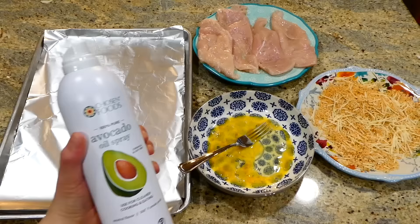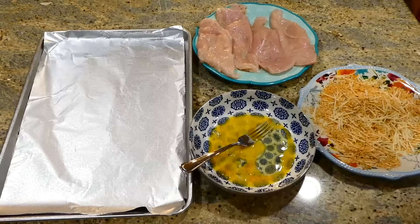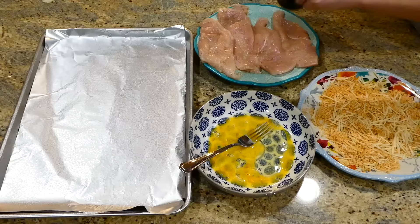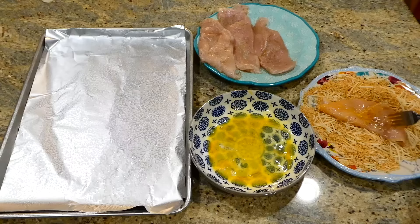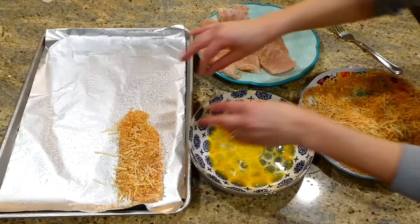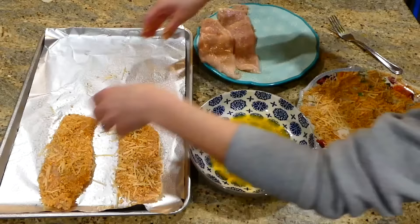After lining my large cooking tray with aluminum foil and spraying with plenty of nonstick spray, I season the chicken with salt and pepper on each side. Then I bring it over to the egg wash to coat on both sides, then over to the panko breadcrumb mixture, pressing it in to make sure it gets nicely coated. Then bring it over to the cooking tray. I did this with all of my chicken.